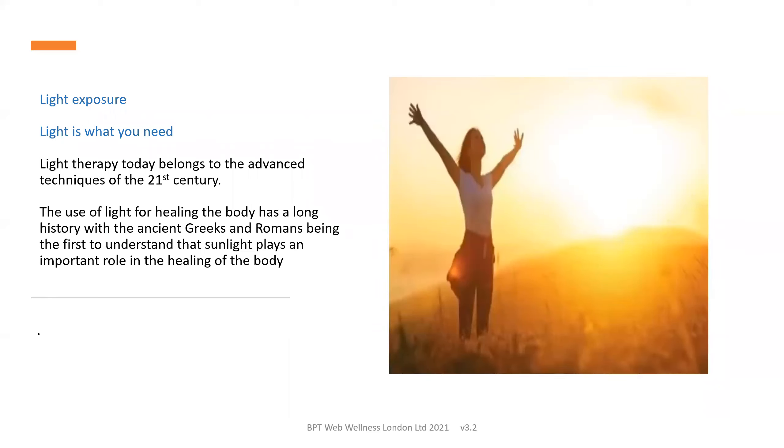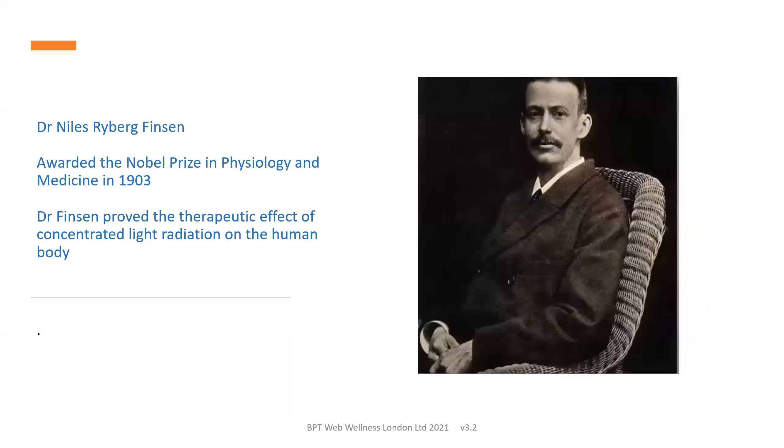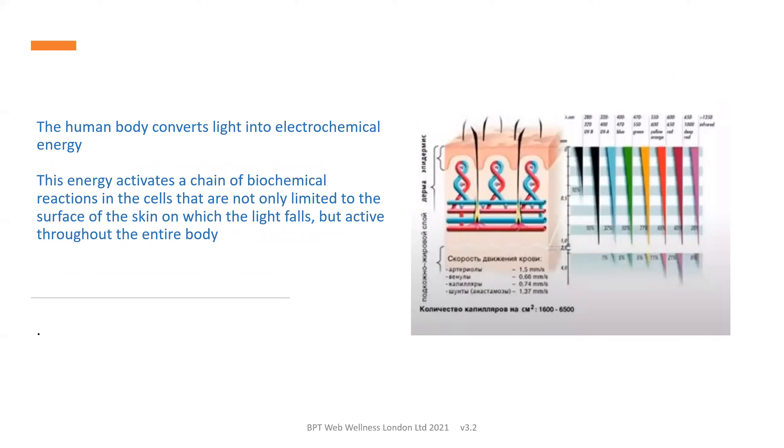Our body needs light in order to thrive — we need light on the skin. This was discovered by the Greeks and Romans, who were the first to understand that sunlight is important for healing the body, and techniques have vastly improved into the 21st century. Dr. Niels Finsen was awarded the Nobel Prize in Physiology and Medicine in 1903 for proving the therapeutic effect of concentrated light radiation on the human body. The human body converts light into electrochemical energy, and this produces a chain of biochemical reactions in the cells and throughout the entire body.